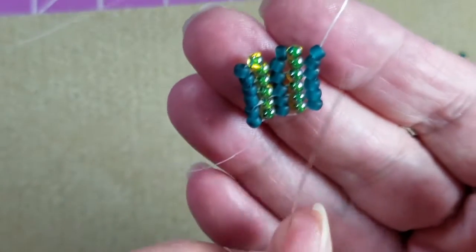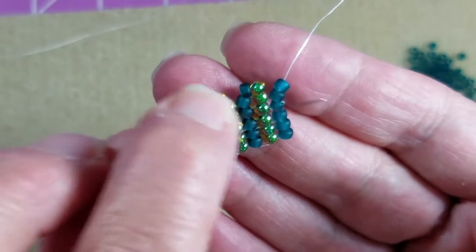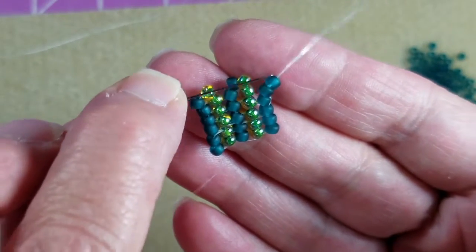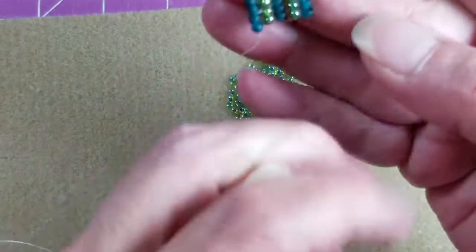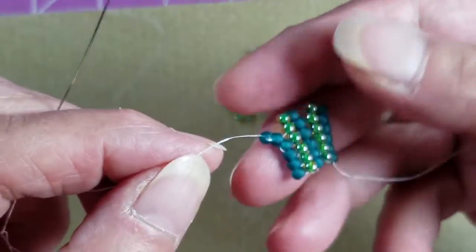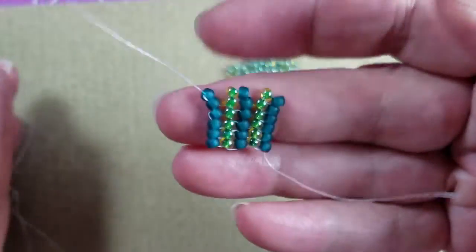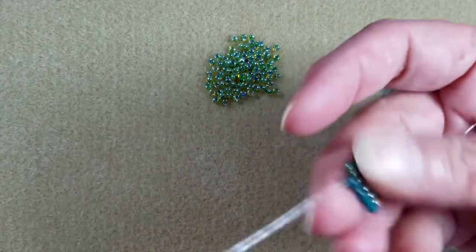Because we pick up two beads each time, we don't actually need to do a separate stitch as we get to the end of this row — we're accomplishing that at the beginning each time we pick up two on this end. So flip it around and just keep doing this, starting with two beads each time.